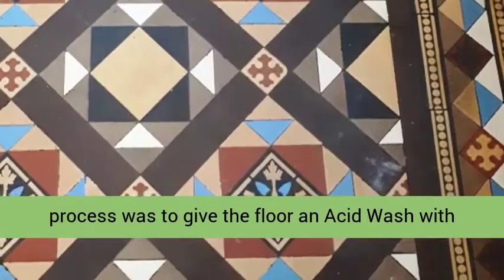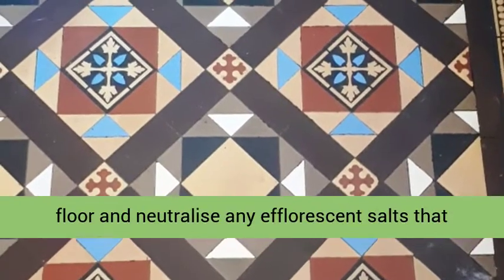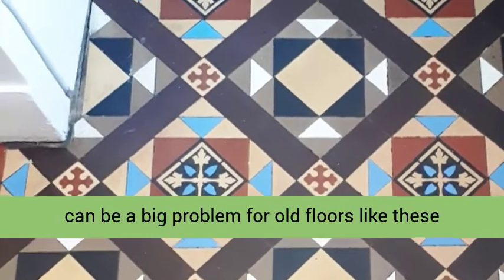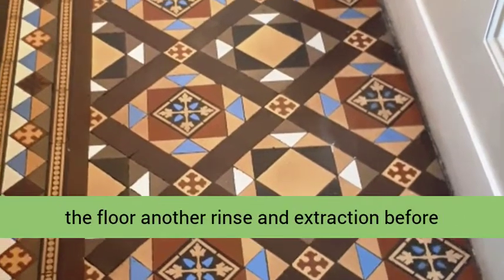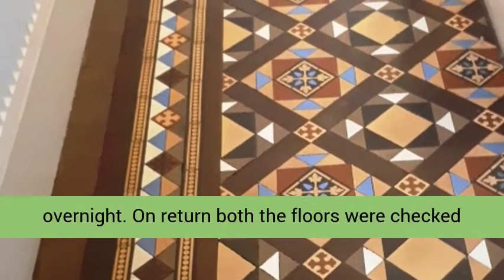The last stage of the cleaning process was to give the floor an acid wash with Tile Doctor Grout Clean Up, to further clean the floor and neutralize any efflorescent salts that may have been present in the tiles. Efflorescence can be a big problem for old floors like these which don't have a damp proof membrane. I gave the floor another rinse and extraction before leaving for the day, and left the floor to dry out overnight.